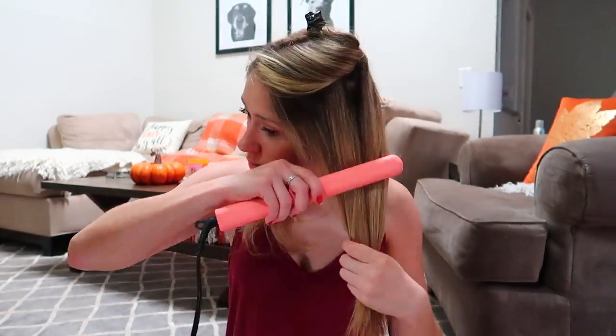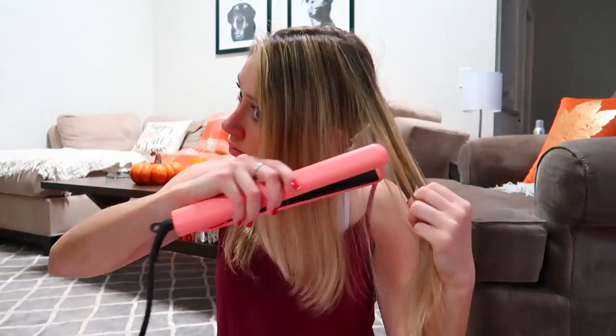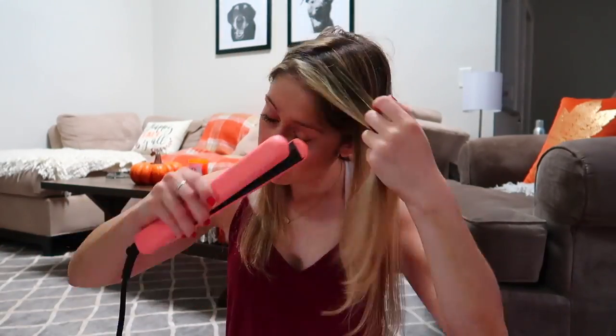I do really like it — I think it worked really well and my hair feels very nice and obviously straight. I'll be honest, I don't notice a crazy big difference between this one and my previous straightener, but at the same time my hair needs work, not just the straightener. It does feel soft and I do really like it. I'm excited to switch it up!